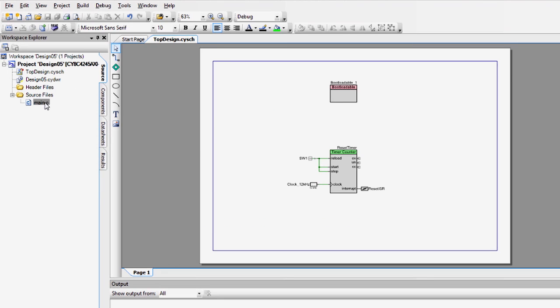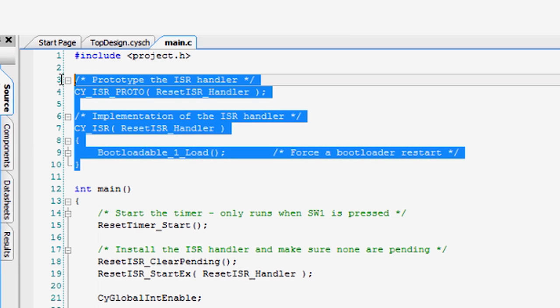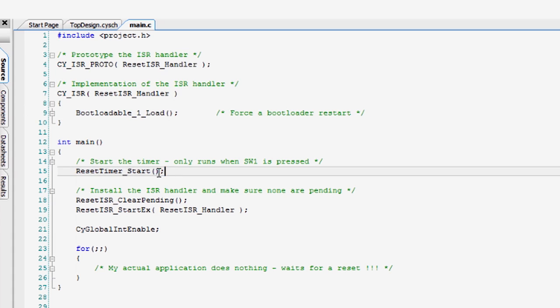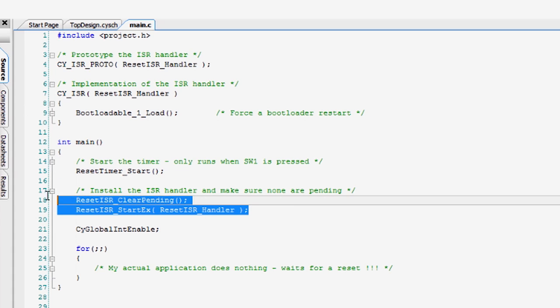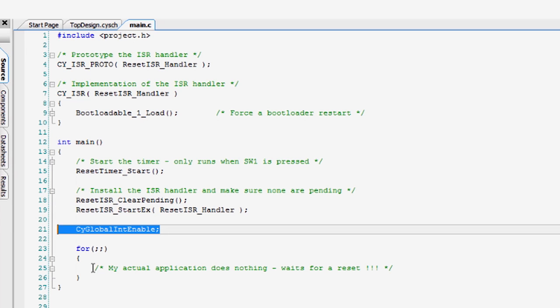In this case, you will first start by writing the ISR, which just has to call the bootloadable load API to reenter the bootloader. Then, in main, just start the reset timer, install the ISR, and enable the interrupts. After that, you can write your application normally and the reset system will not interrupt or interfere with the rest of your application in any way.